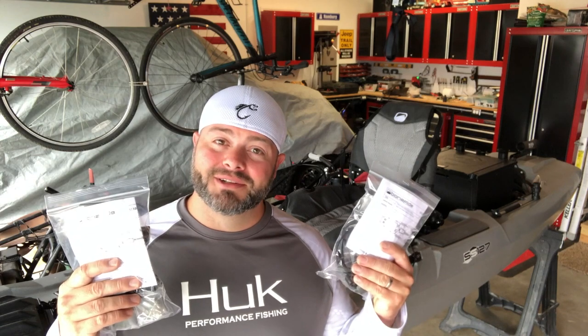What up guys, Gabe with Tight Lines here. Recently Bonafide Kayak did an update to the seats on both their SS 107 and their SS 127 kayak. They sent me free parts to do the update — I'm gonna show you how to put them in.